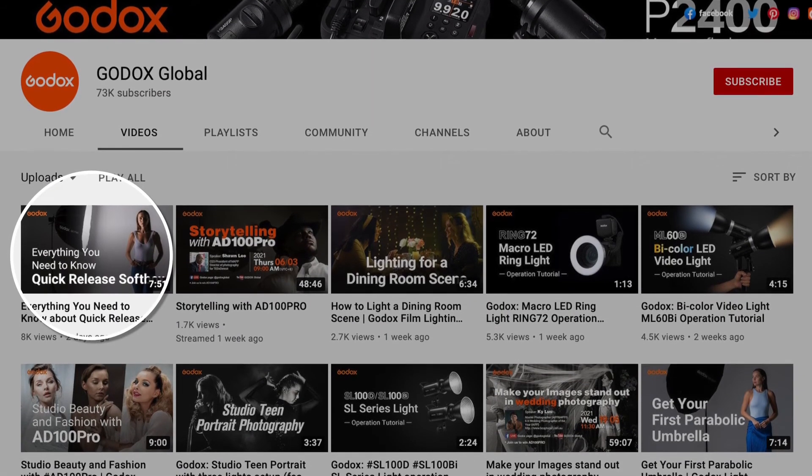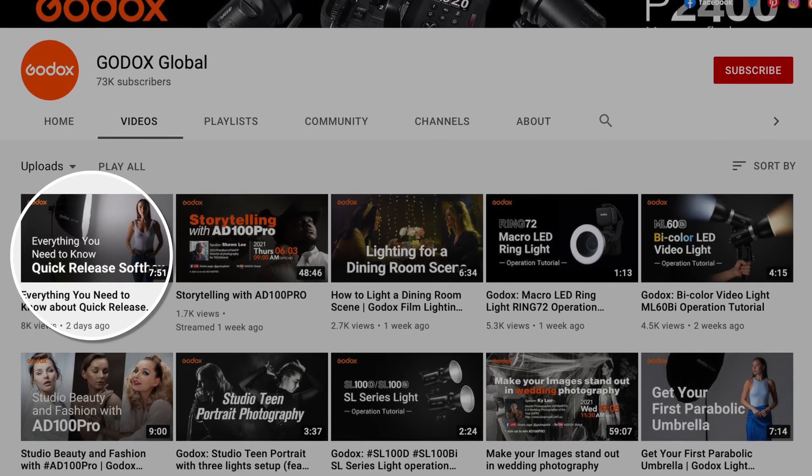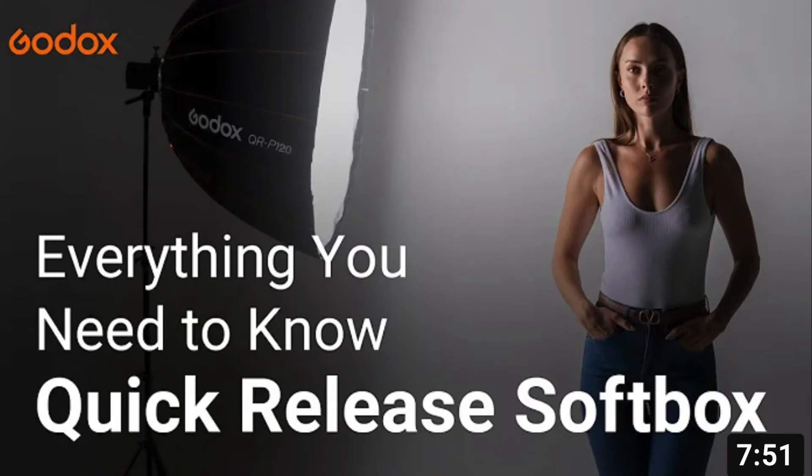Please refer to the previous Godox Light Modifier 101 episode on Parabolic Softbox for details on how to use a softbox with grid.